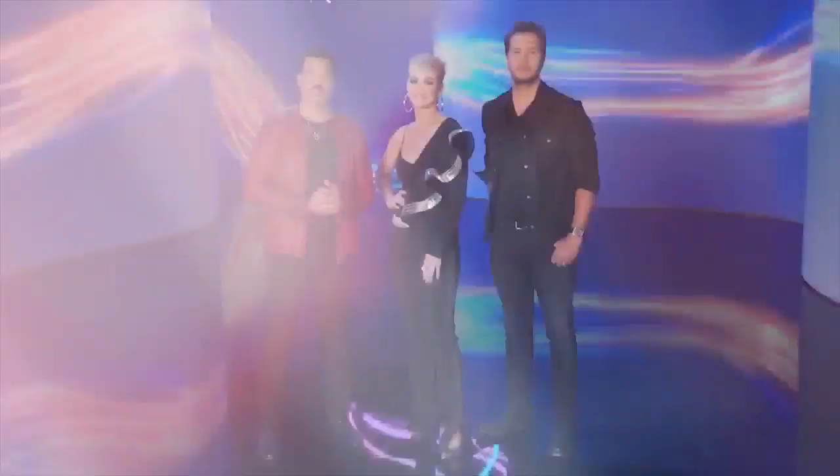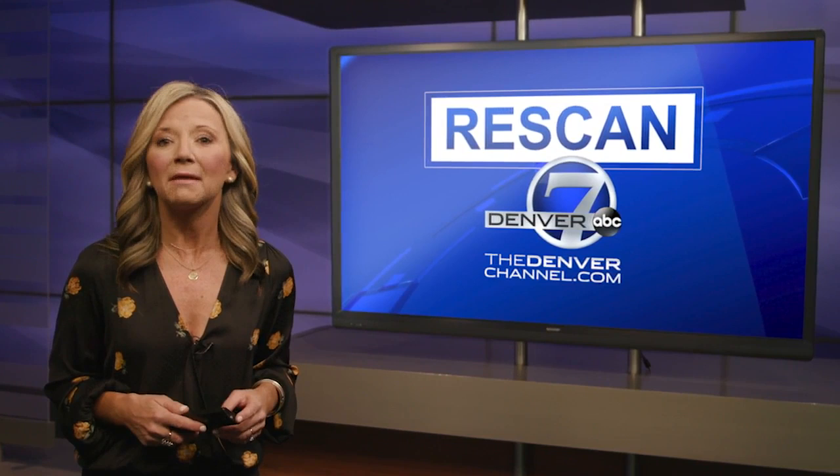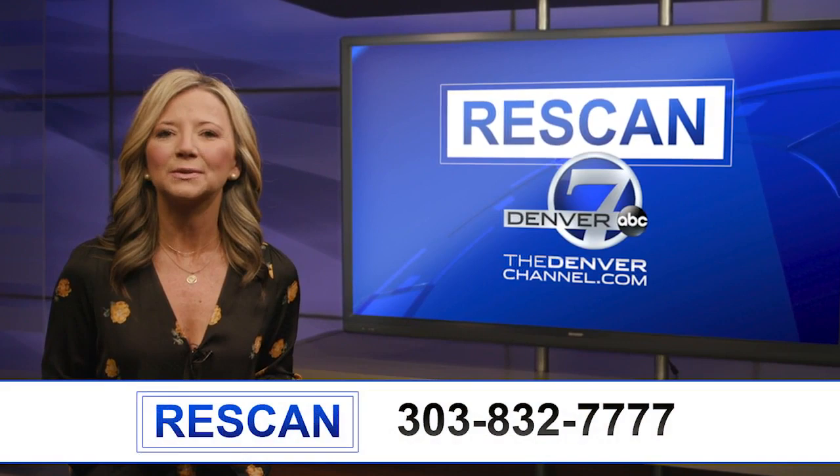All manufacturers differ, so menu options and wording may vary. Check your TV manual if you're having trouble, or give us a call at 303-832-7777. If you live in northern Colorado and use an antenna to watch Denver 7, make sure to rescan your TV today.